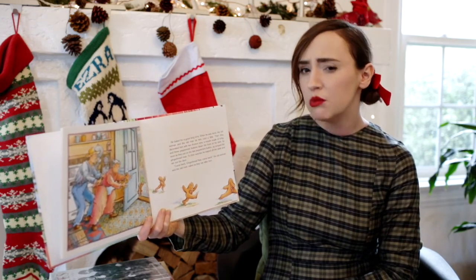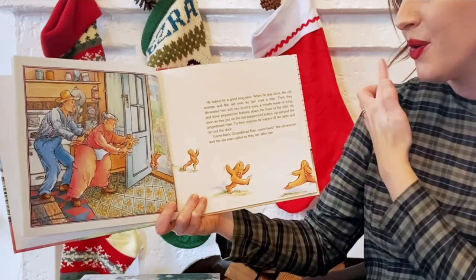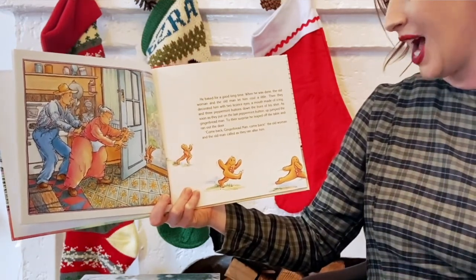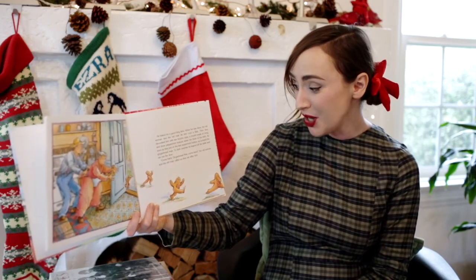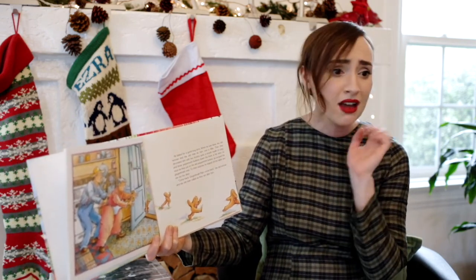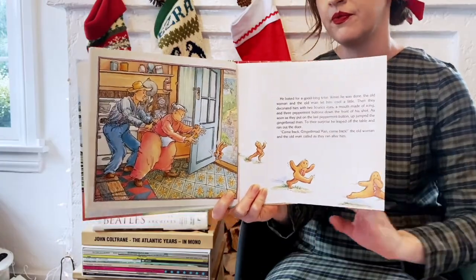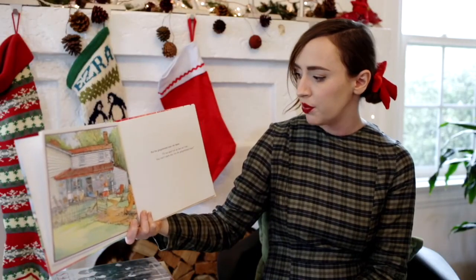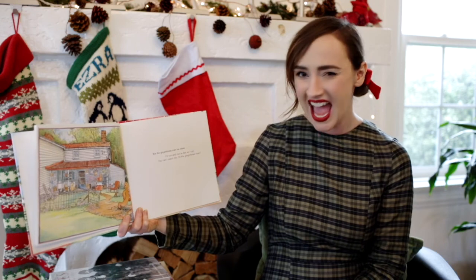When he was done, the old woman and the old man let him cool a little. Then they decorated him with two licorice eyes, a mouth made of icing, and three peppermint buttons down the front of his shirt. As soon as they put on the last peppermint button, up jumped the gingerbread man. To their surprise, he leaped off the table and ran out the door. Come back, gingerbread man! The old woman and the old man called as they ran after him. But the gingerbread man ran faster. I'll run and run and run as fast as I can. You can't catch me, I'm the gingerbread man.